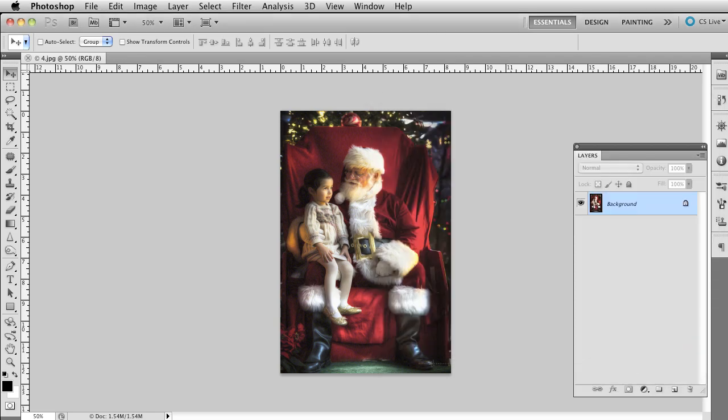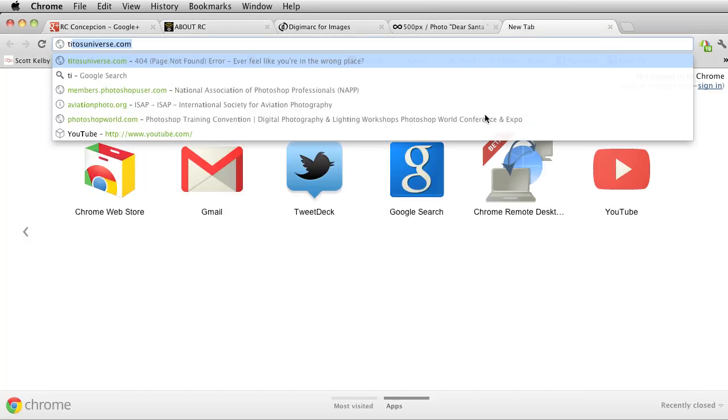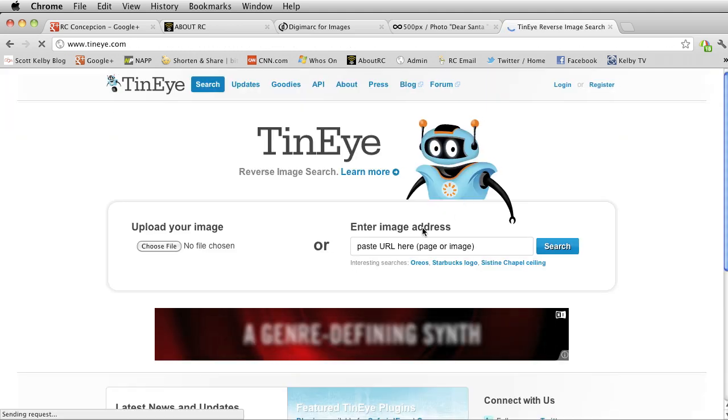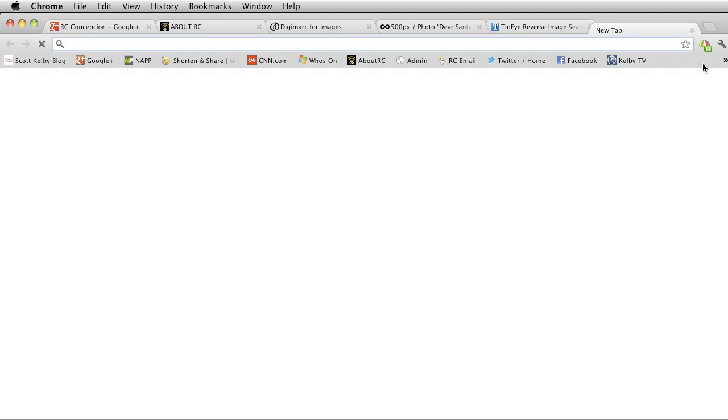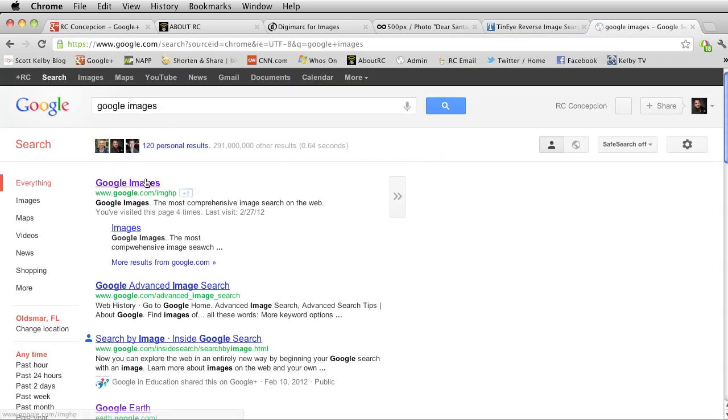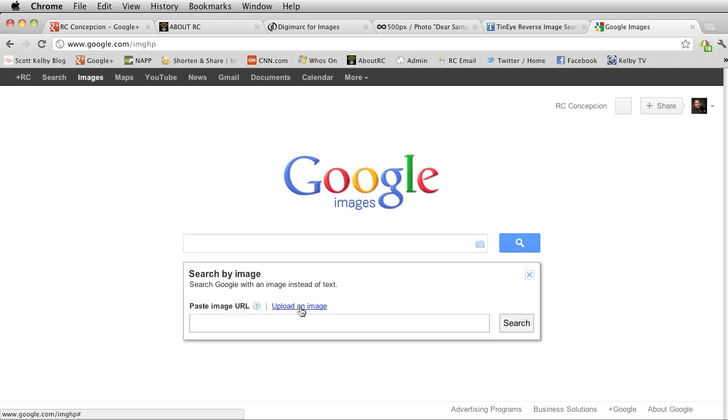You can also use programs like TinEye, which is really good for reverse image searches — put in the image and it'll tell you where it finds it. You can also go to Google Images, upload an image or paste a URL, and it'll tell you where those images are as well. So these are a whole bunch of different tools to find your images, embed your watermarks, and get yourself a little more protection — not bulletproof, but enough to offset some of the risk.